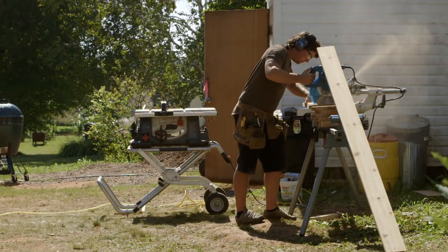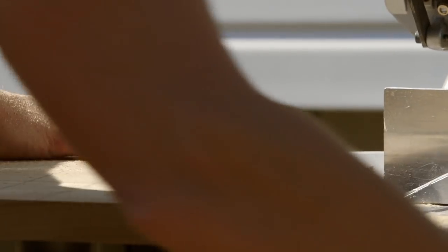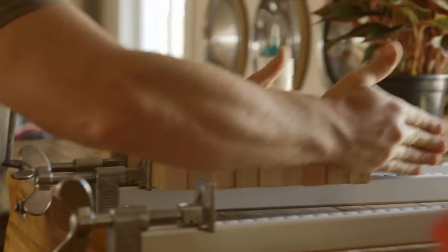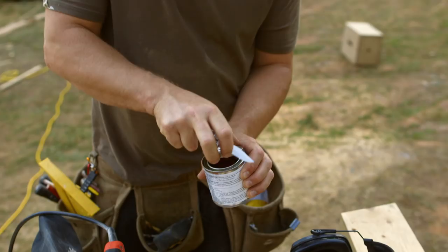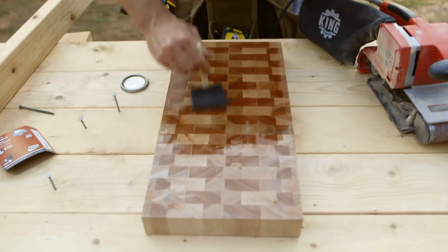I'm trying to make a butcher block cutting board. This is actually just a stair tread — basically what you step on when you climb up the stairs. I cut it in little two-inch sections, and now I'm going to stack it like this so you get the end grain. I'm going to glue it with some waterproof glue and then sand it. This is just some tung oil — it's food safe, you can put it on your cutting board. I think this is going to be a good little cutting board.